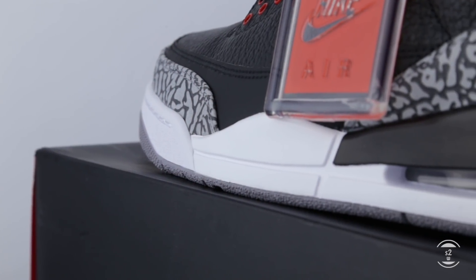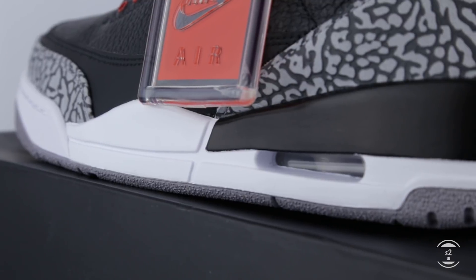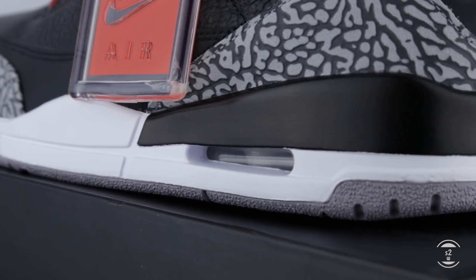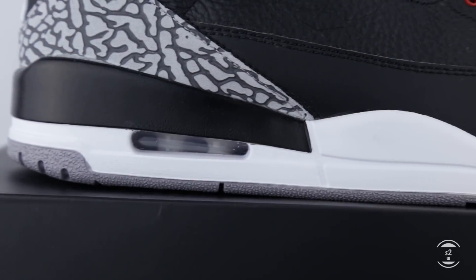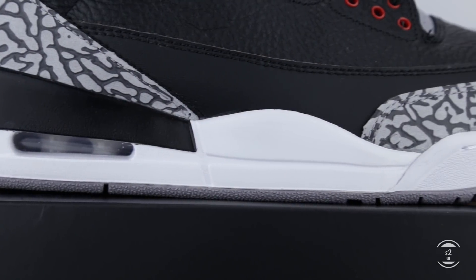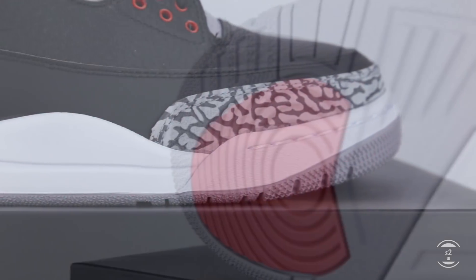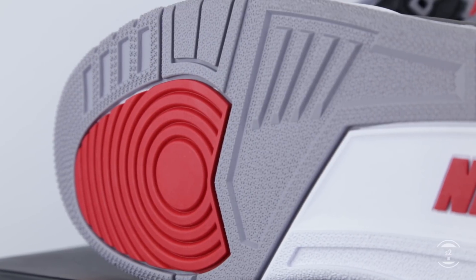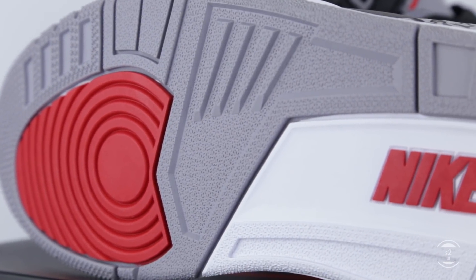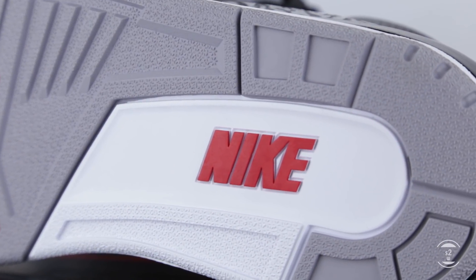As for the midsole, it's created with your regular foam cushioning, but since Tinker Hatfield designed this, he placed a little bit of his trademark on the shoe by bringing over the see-through air unit window design on the heel area. There's also an encapsulated air unit in the forefoot as well, but we won't be able to see that unless we cut the shoes in half. Lastly, flipping the sneakers over, the outsole sports your regular stars and circular traction pattern rubber for the extra grip on the floor. Near the hind foot region, we will also see a large red Nike text branding on each bottom.